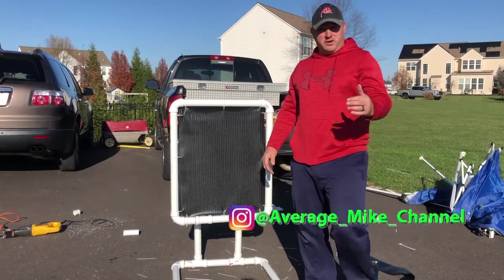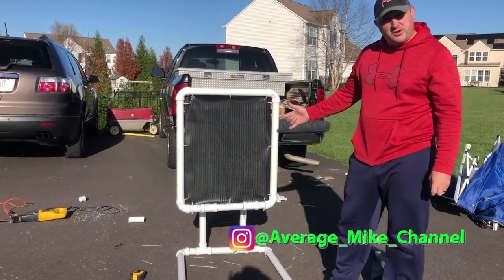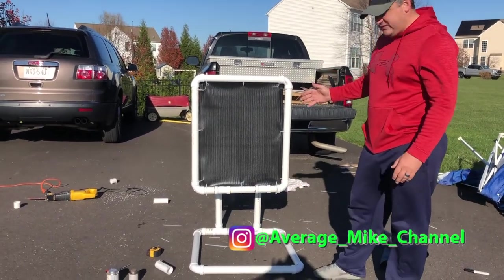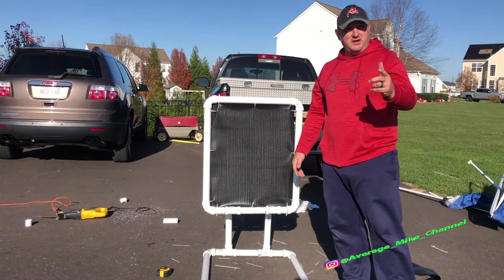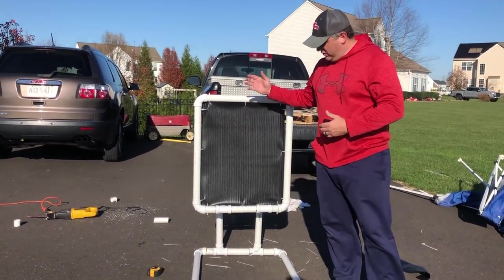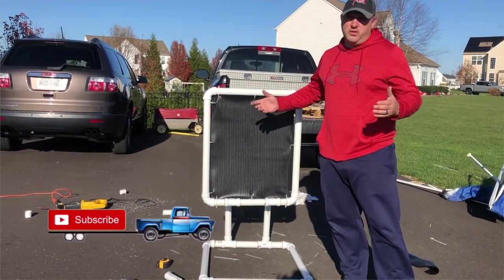Welcome to Average Mike. Today we're going to build a wiffle ball strike zone for my two boys. Pretty easy instructions — hang on to the video and you'll see how it gets put together, where we can then break it down and travel wherever we want with it.